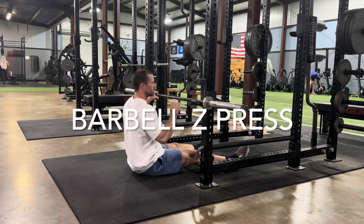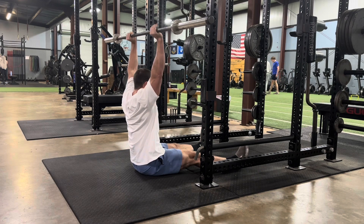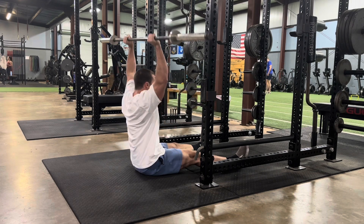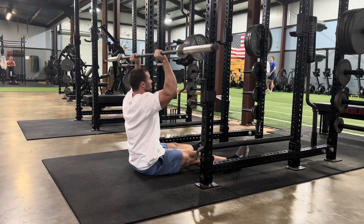This is a barbell Z press. We're going to set up as shown, but on the floor, legs stretched in front of us, and then unrack the bar and press it up overhead like a normal overhead press.